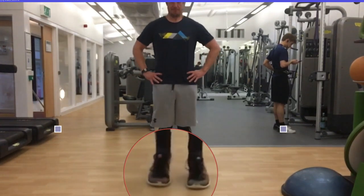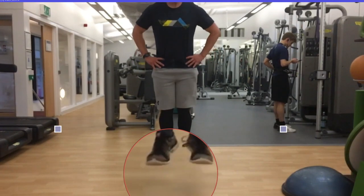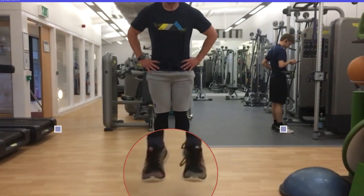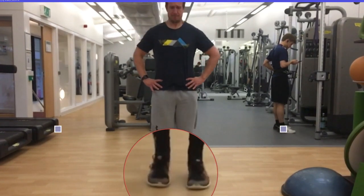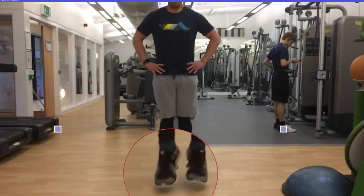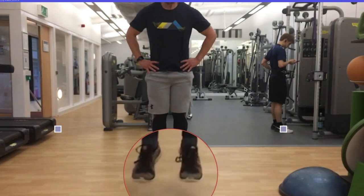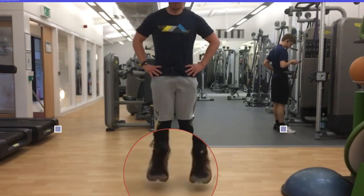Ideally we want to see simultaneous landing with both feet to allow for maximal force production. With regards to my coaching philosophy and attempting to view every exercise as a movement screen where applicable, this inefficient landing mechanic raised the question of the athlete's injury history. As it happens, the athlete has had and still has a chondral defect in the left knee. Furthermore, the athlete suffered a level 2 ankle sprain in the left foot 3 months ago. This might explain the compensatory landing strategy where we are seeing the right leg taking the majority of the force in an attempt to protect the weaker left knee.